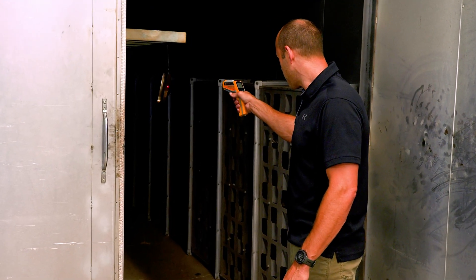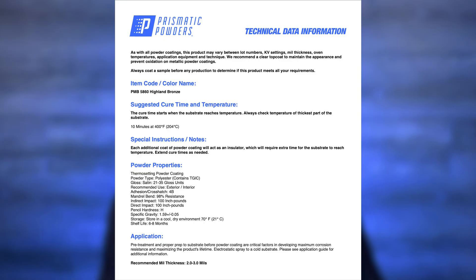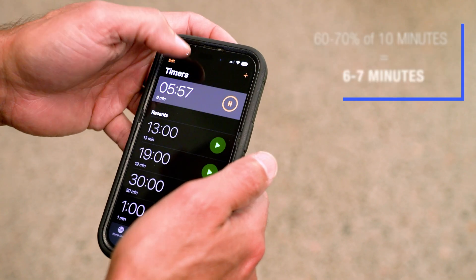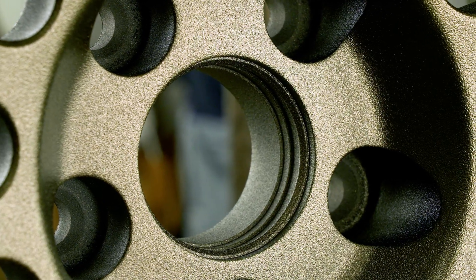Once your parts have come up to temperature, keep them in the oven for 60 to 70 percent of the cure schedule. For example, Highland Bronze is 10 minutes at 400 degrees, so you'll want your part in the oven for six to seven minutes at 400 degrees before pulling your parts for that top coat. Keep in mind, if you have a complex part that varies in thickness, different areas are going to come up to temperature at different times, so you'll have to use good judgment and split the difference on how long you want to keep it in the oven.